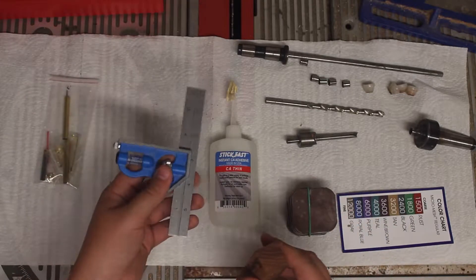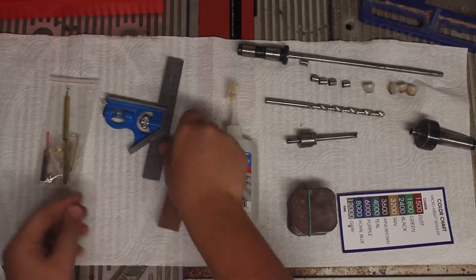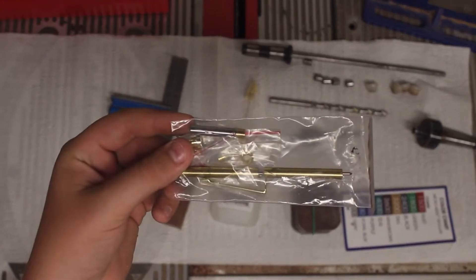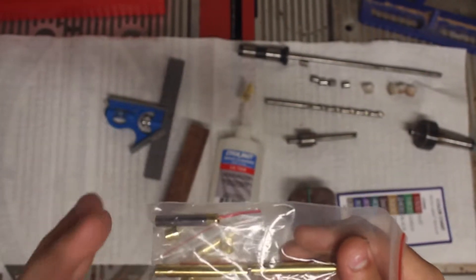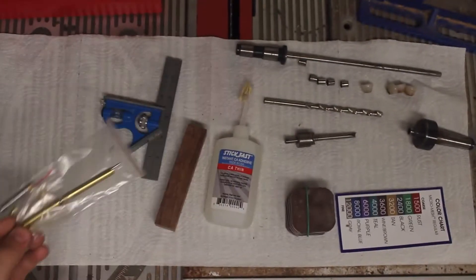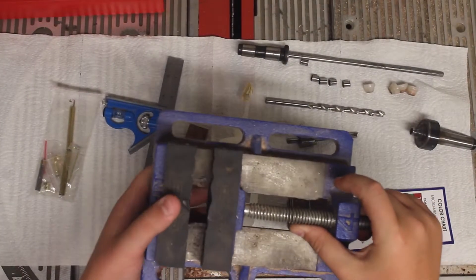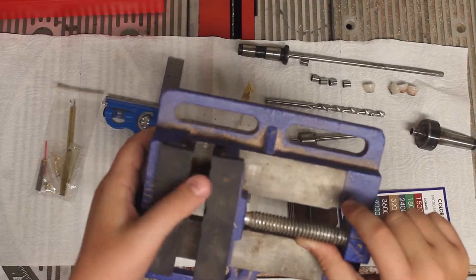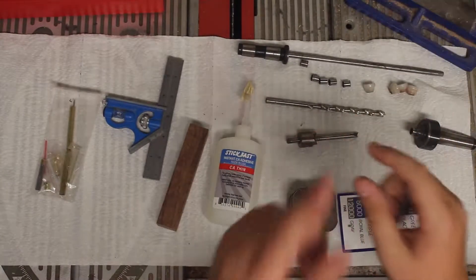Also you need a square or something to find the center of the blank. And lastly we have this pen set — these come in packs of ten from Penn State and they're $2.50 each, so you can get ten for $25, which is a great deal and they're really cheap. I also use this vise with some plastic components that make sure the blank is held up straight for drilling so that it's perpendicular.